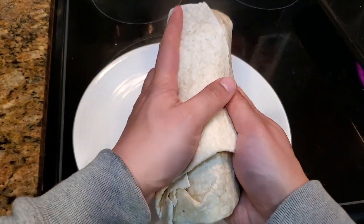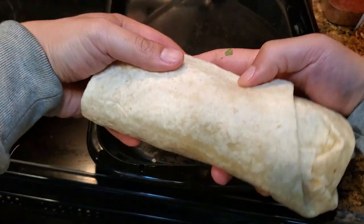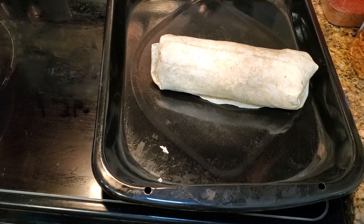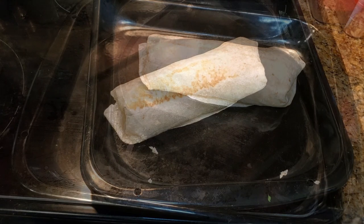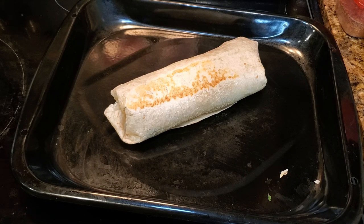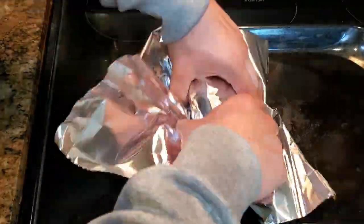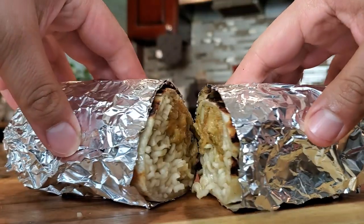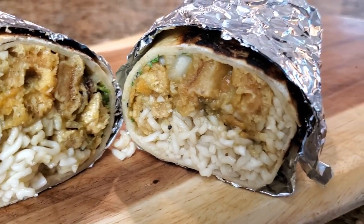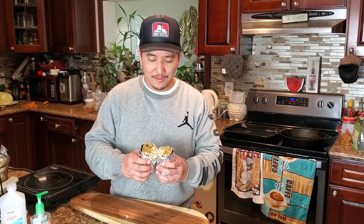That's a restaurant-style burrito right there, but we're not done yet. Take it back over to the griddle seam-side down — that's gonna seal the burrito up and make it nice and toasty. Make sure you get all the sides toasted. It's a labor of love, and we've got nothing but time on this lockdown, so go ahead and use it wisely.